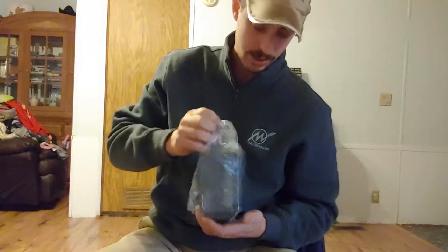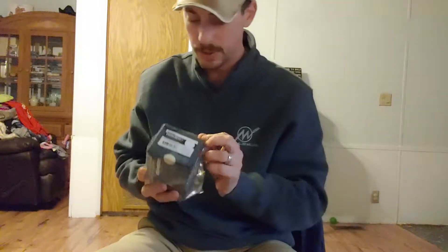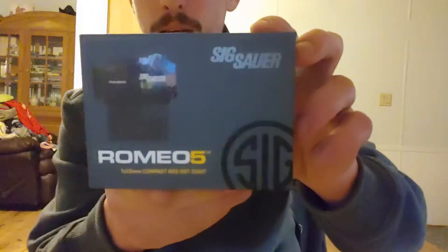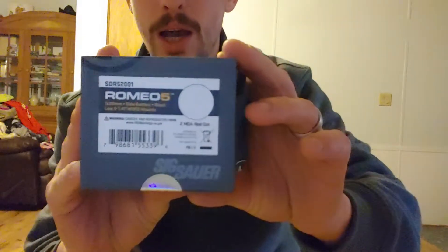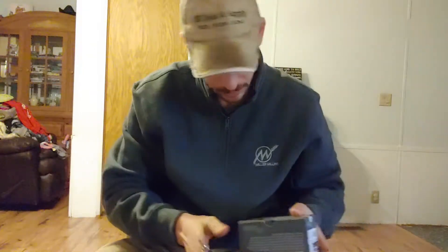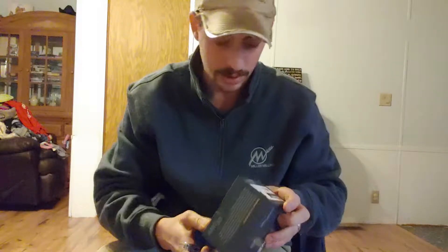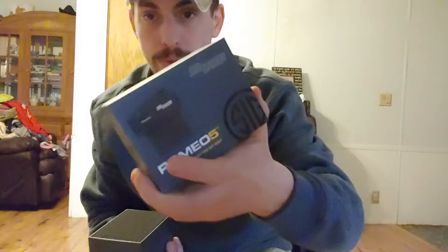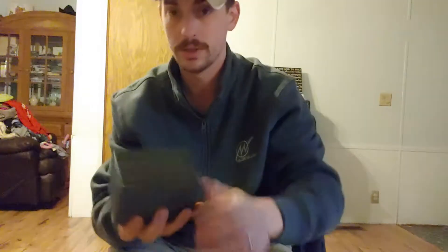Now I don't know really anything about this sight. I read a little bit online but I don't know a whole lot about it. Here's what the packaging looks like — Sig Romeo 5. I do know this thing is supposed to have the MOTAC technology, where if you set it down after like two minutes it's supposed to turn off. Comes in a pretty standard Sig box with a foam pad inside.